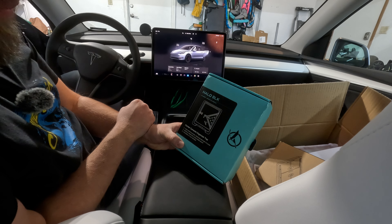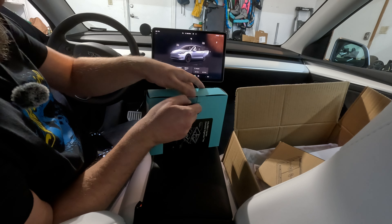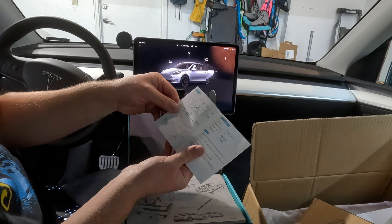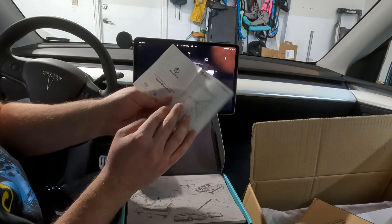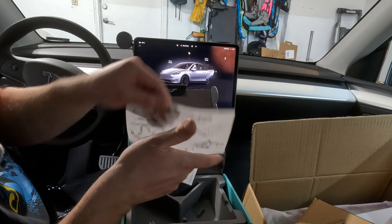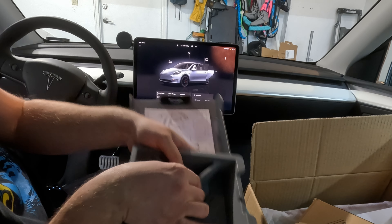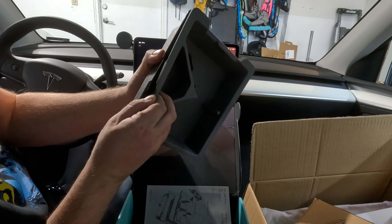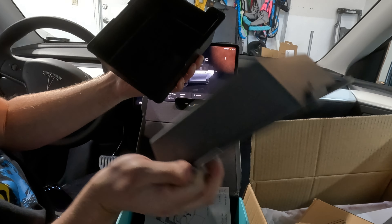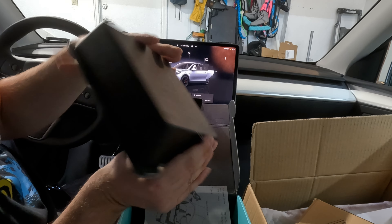Starting off with the essential: this is the Halo Black Center Console Organizer Tray, also from Teslaunch. The link to the product is in the description below. I've used this product in our previous Model Y and I really, really highly recommend it. It's very easy to just take out all the stuff and put it in the wash. It comes with two trays essentially.